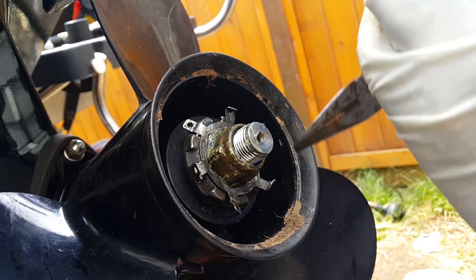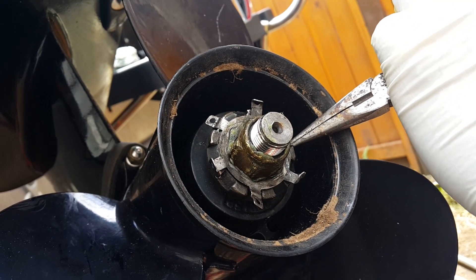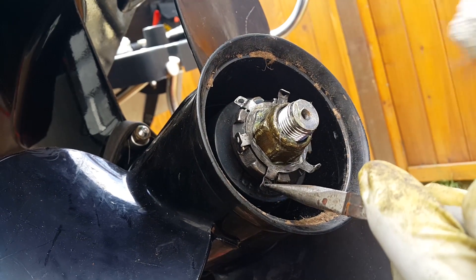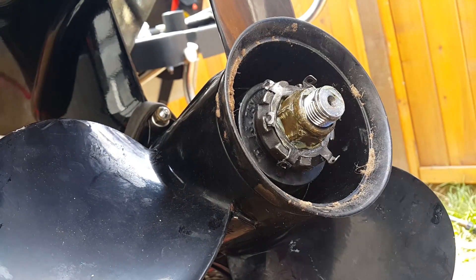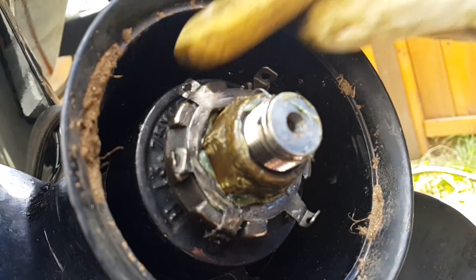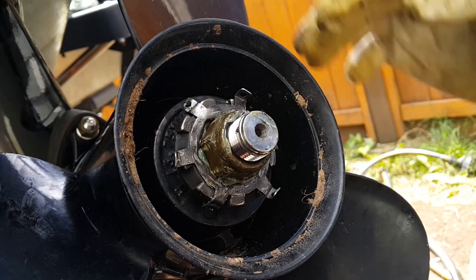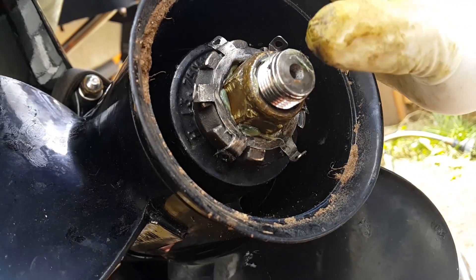That's one in. Let's do two. And that's three — we've got three tabs in. We can push some of these back as well, just making them look a little bit neater. And then that should resist turning. So that's it.